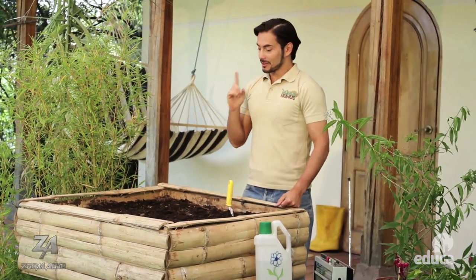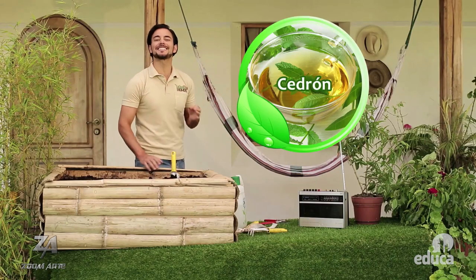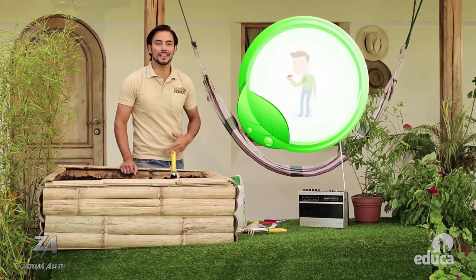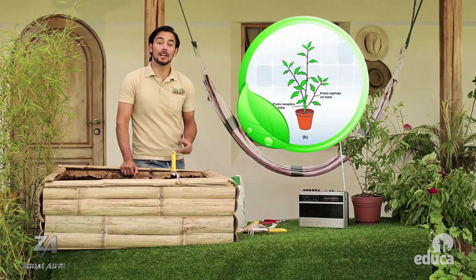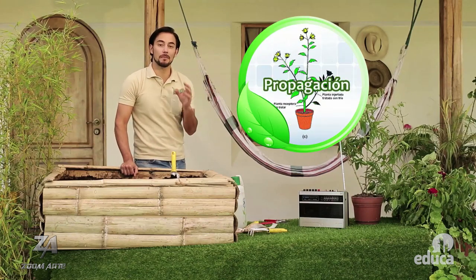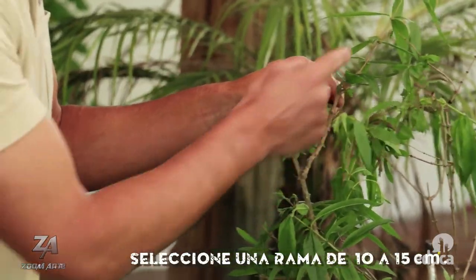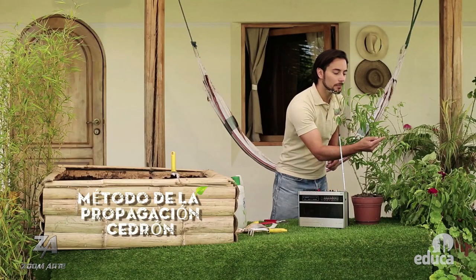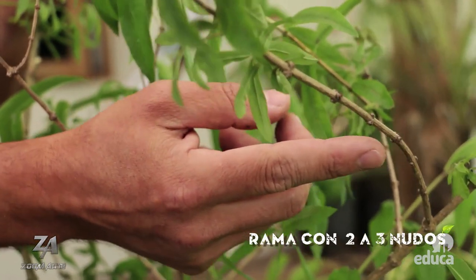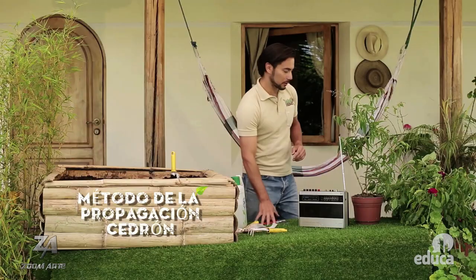Ahora vamos a comenzar con el cedrón. El cedrón es una planta medicinal casi mágica para el estómago. Nos ayuda a solucionar todos los problemas estomacales. Esta planta es muy, muy fácil de cultivar porque la podemos sacar a través del método de la propagación. Tenemos que seleccionar una rama que tenga entre 10 a 15 centímetros y por lo menos 2 a 3 nudos. Así nos vamos a asegurar que nuestra planta va a crecer fuerte en nuestro huerto.